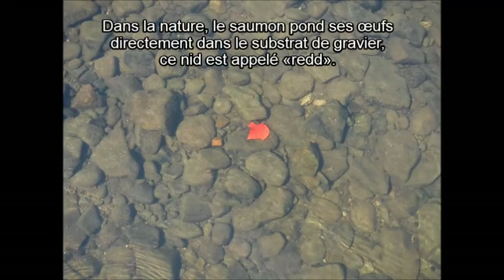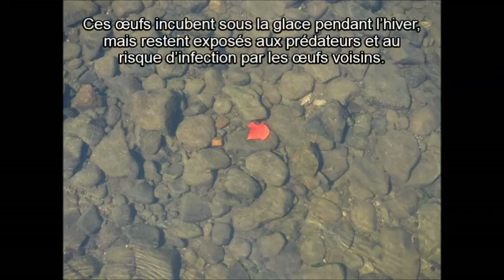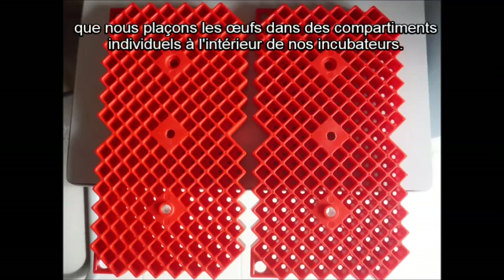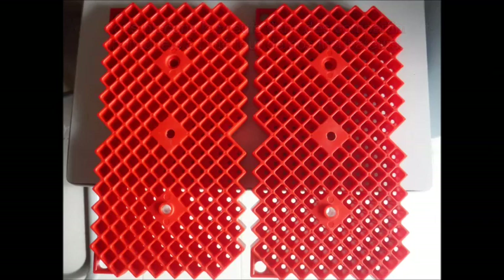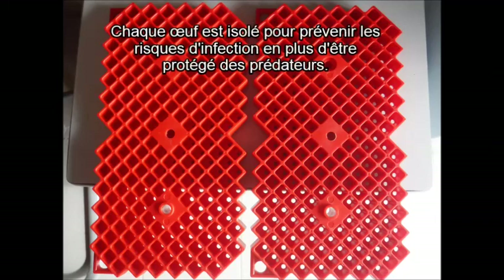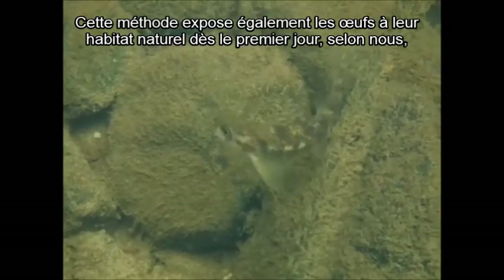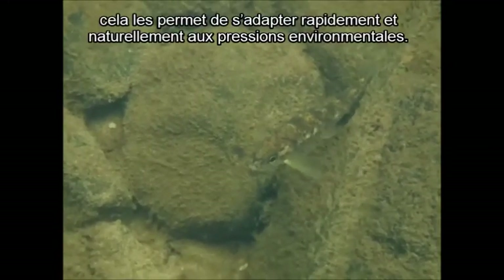In nature, salmon lay their eggs directly into the gravel substrate, which is known as a redd. The eggs then incubate over the winter under the ice but are still exposed to predators and risk of infection from potentially sick neighboring eggs. We mimic the incubation process; however, the main difference is we place the eggs into individual compartments within our incubator boxes. Each egg being isolated and secure provides protection from predators as well as prevents risk of infection. This method also exposes the eggs to natural habitat and environmental conditions from day one, which we believe helps them adapt quickly and naturally to the pressures in nature.